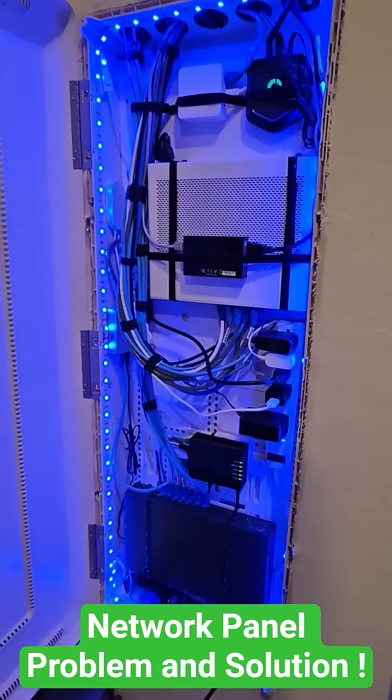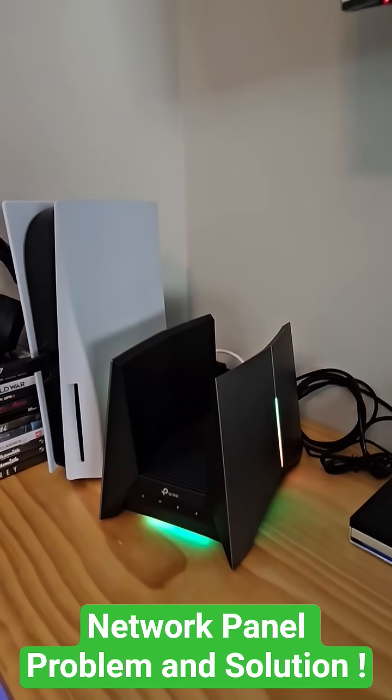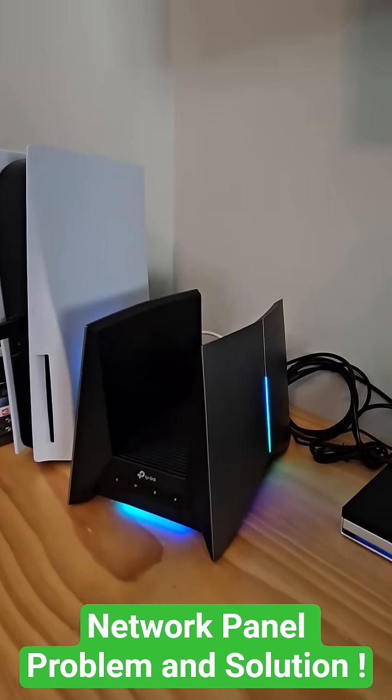So here's the solution. This is the new location of my wireless router, in the center of my home. This is the TP-Link Archer G800 Wi-Fi 7 gaming router.